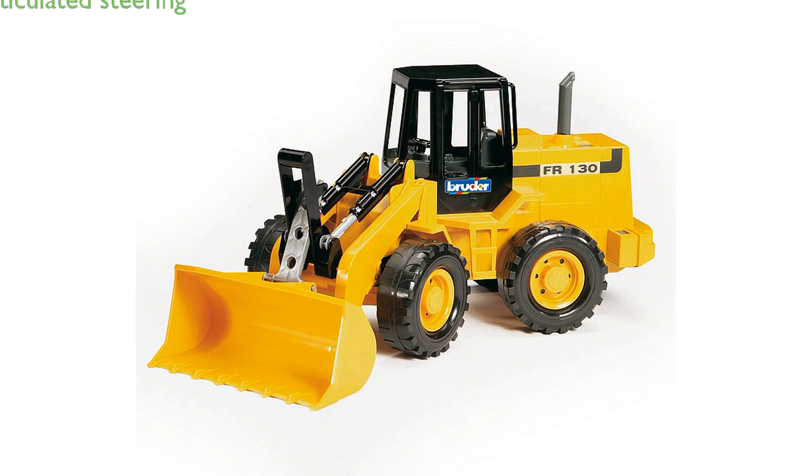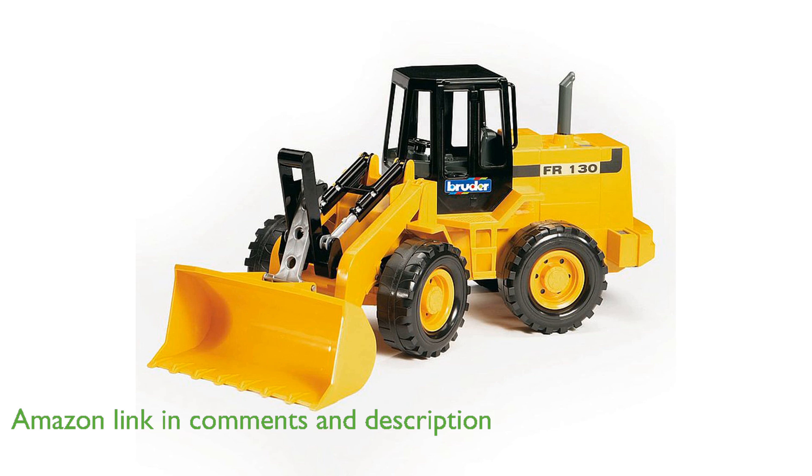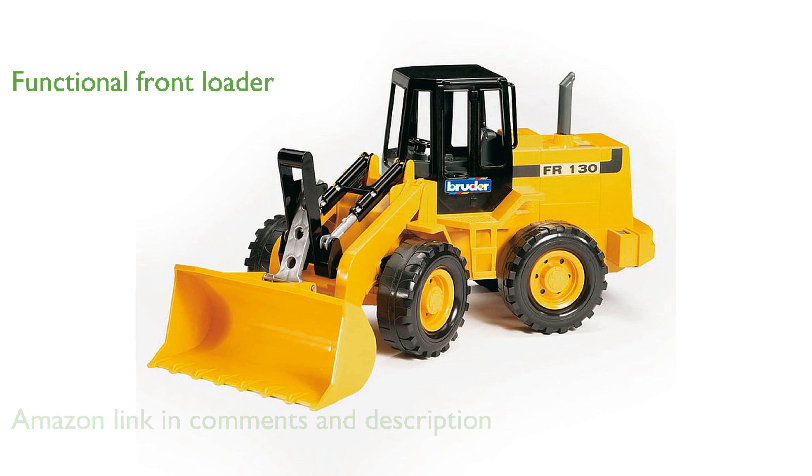The Bruder 02425 Fiat Road Loader features articulated steering, allowing it to make sharp turns and fit into tight spaces with ease. The front loader is highly functional, as it can be raised or lowered using the attached handle and locked into place when not in use.